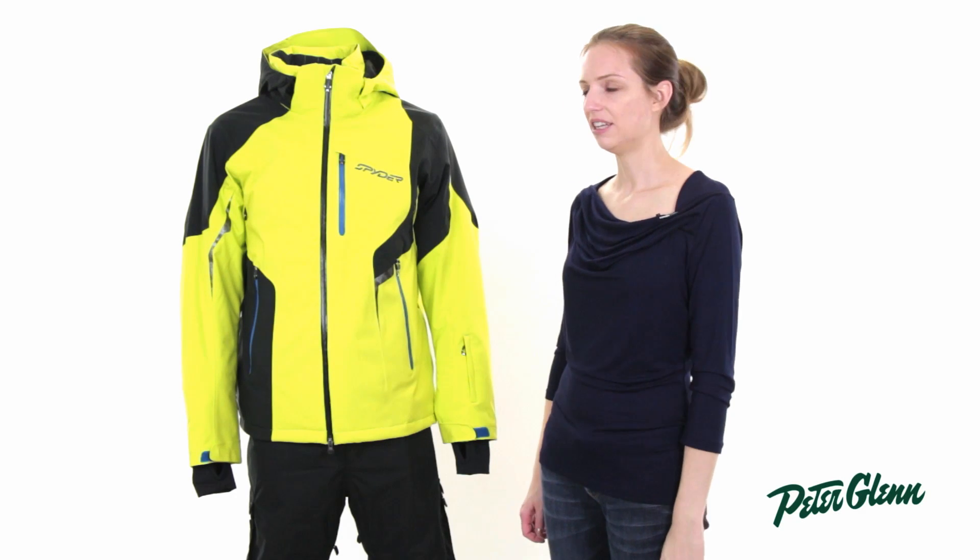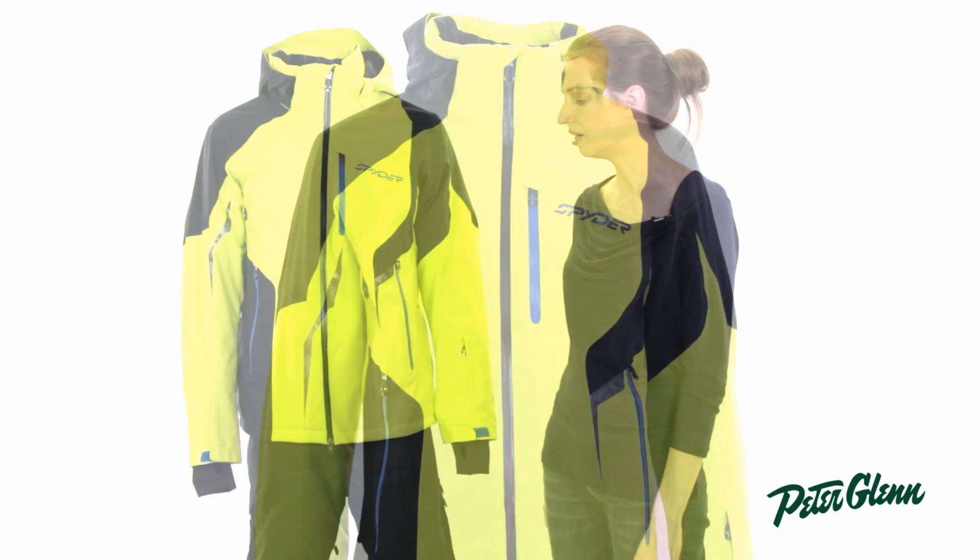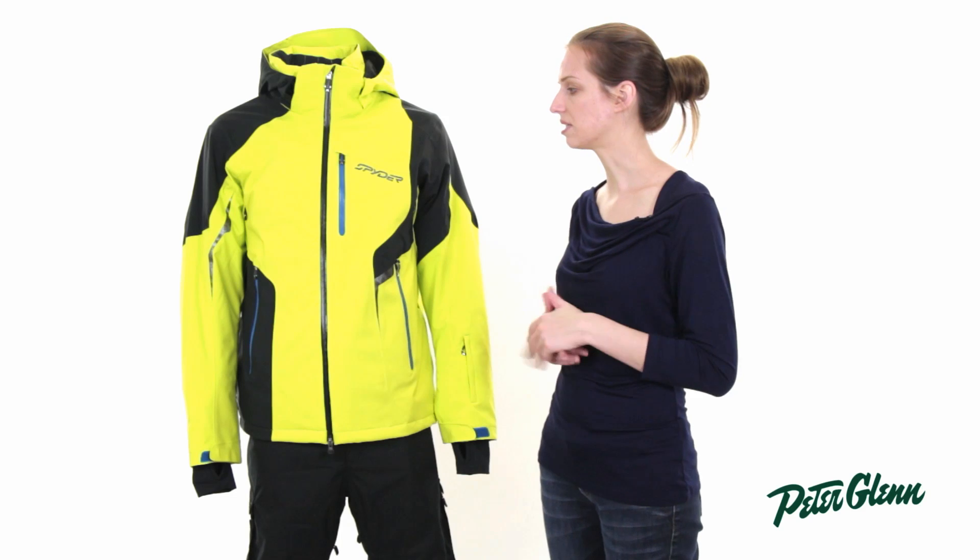Hi, I'm Laura from PeterGlen.com and this is the Spider Chambers jacket for men. This jacket is extremely technical and it's got a lot of cool innovations in it.